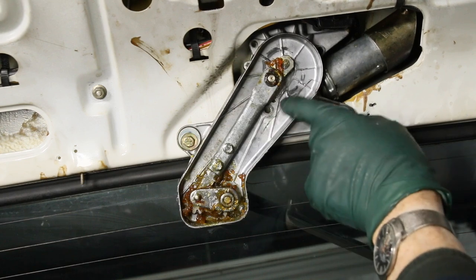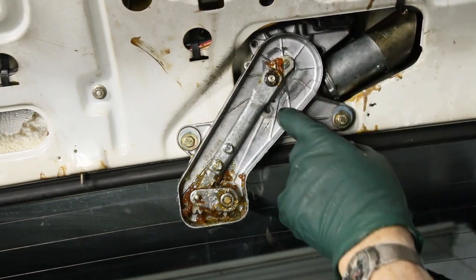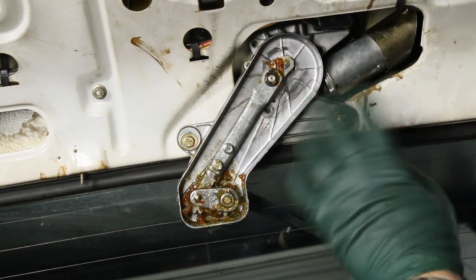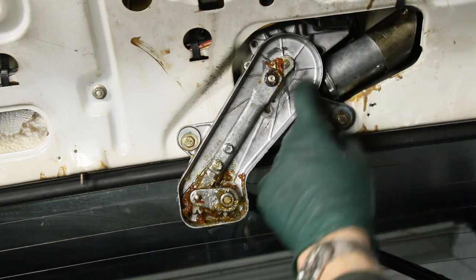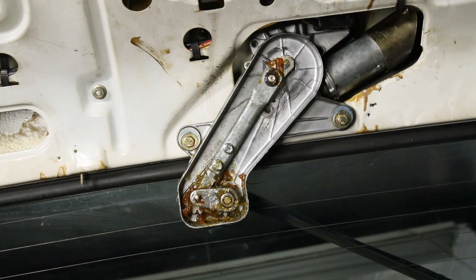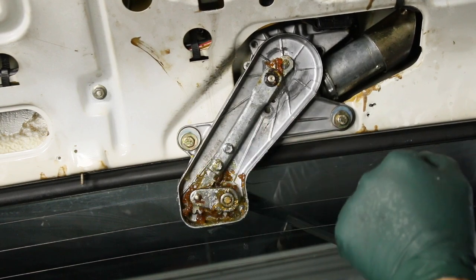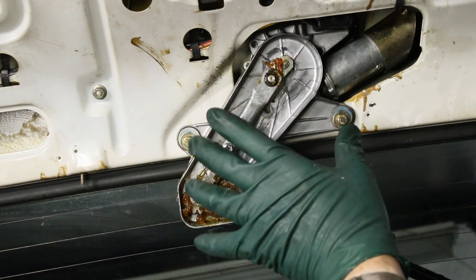This bolt has loosened up on this bracket. But look — we've got a crack. The housing's cracked, that's not good. I've seen people try to glue these and that doesn't work. To have these bolts fall out and crack the housing — obviously there's some movement and vibration. We're going to pull this out and get it on the bench.